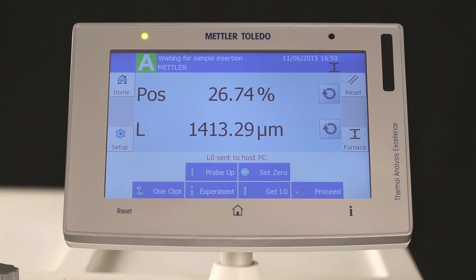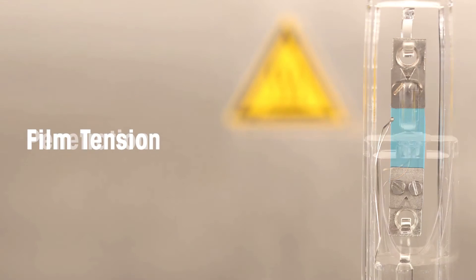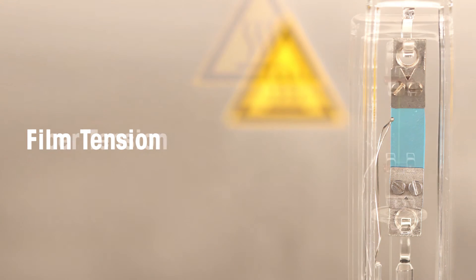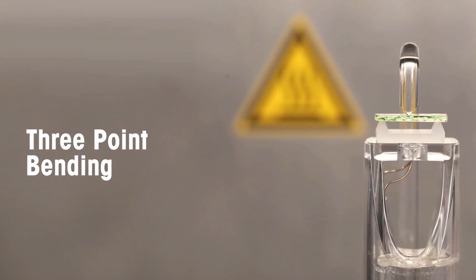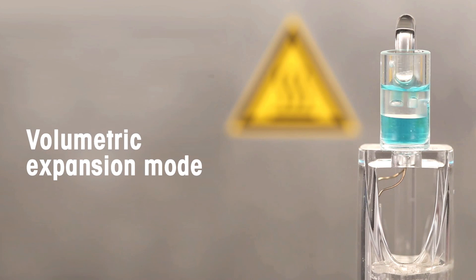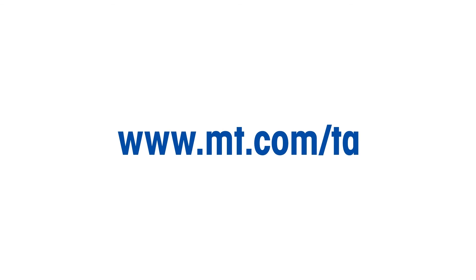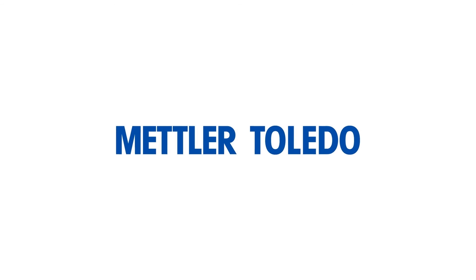We have now shown you how to prepare TMA measurements in dilatometric, penetration, film tension, fiber tension, three-point bending, swelling, and volumetric expansion mode. Further tips and hints can be found in the book Thermal Analysis in Practice. Some of the samples can be found in the tutorial kit.